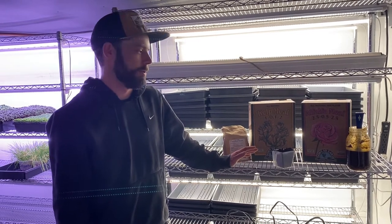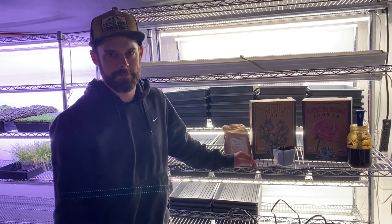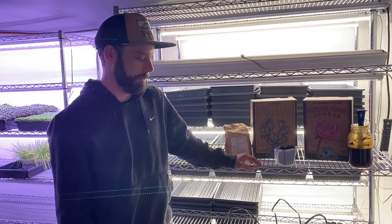Hey everybody, Kyle from Berkshire Worms. Today we're going to make an AC tea, or aerated compost tea.